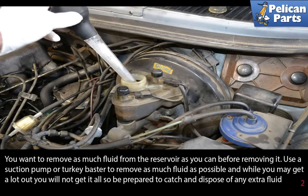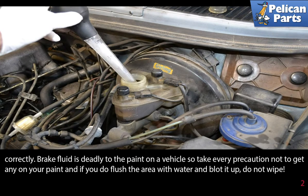You want to remove as much fluid from the reservoir as you can before removing it. Use a suction pump or a turkey baster to remove as much fluid as possible. While you may get a lot out, you will not get it all, so be prepared to catch and dispose of any extra fluid. Brake fluid is also deadly to the paint on a vehicle, so take every precaution not to get any on your paint.